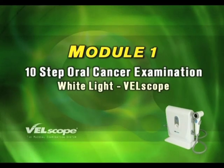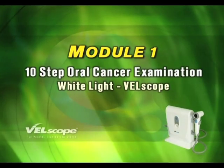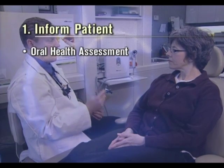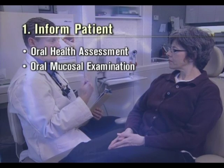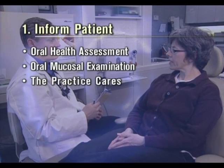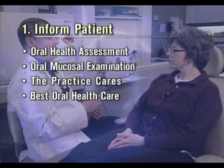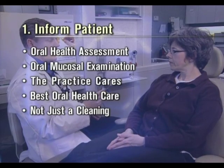Module 1 – The 10 Steps of a Thorough Oral Cancer Examination using White Light and Velscope. Inform patients that they are receiving a thorough oral health assessment, including a comprehensive oral mucosal examination. This shows that the practice cares about their well-being, informs the patients they are receiving the best possible overall oral health care, and demonstrates that this is not just a cleaning.